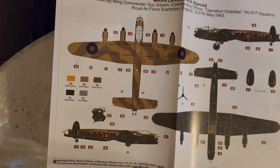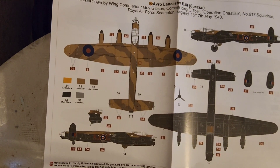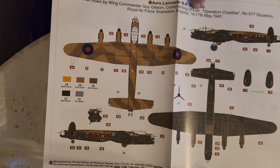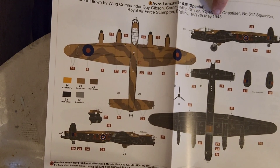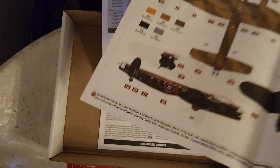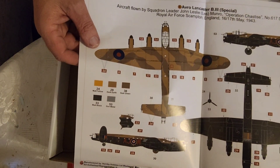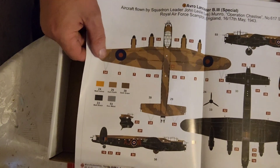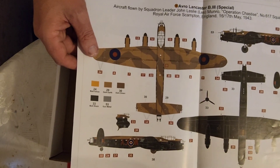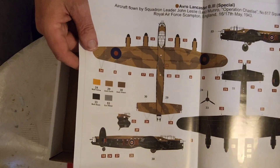Aircraft flown by Wing Commander Guy Gibson, Commanding Officer, Operation Chastise, Number 617 Squadron, Royal Air Force Scampton, England, 16th to 17th of May 1943. And on the other side you've got your colour scheme for Les Munro - John Leslie Les Munro - but obviously the decal markings are going to be different.